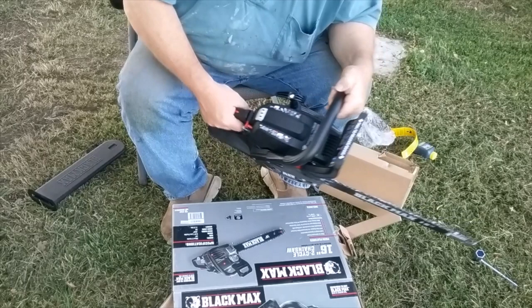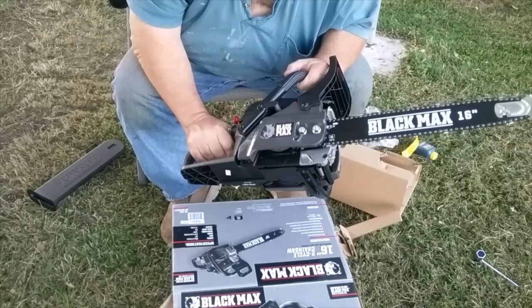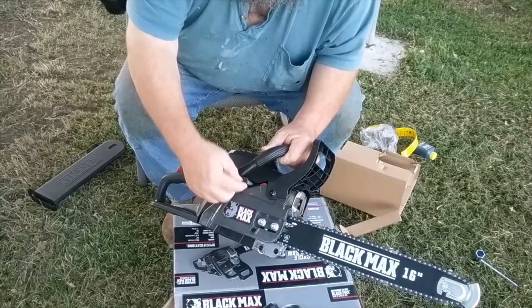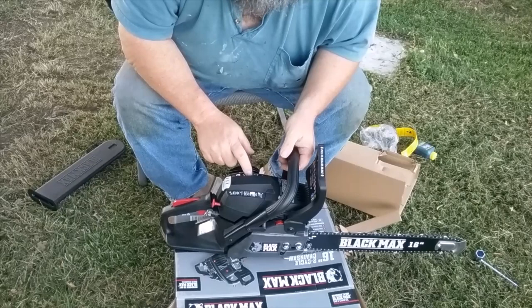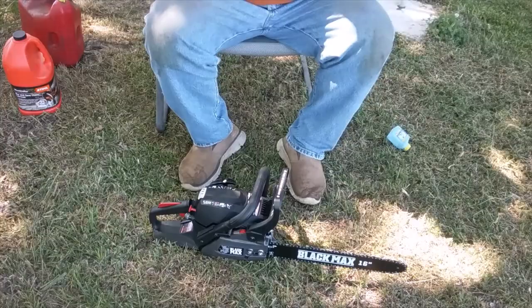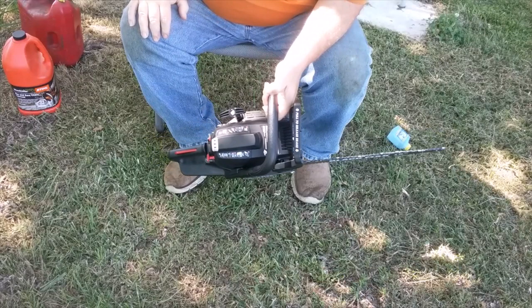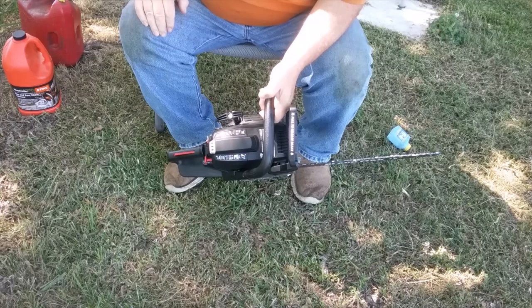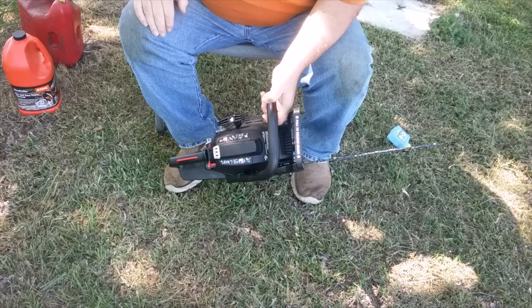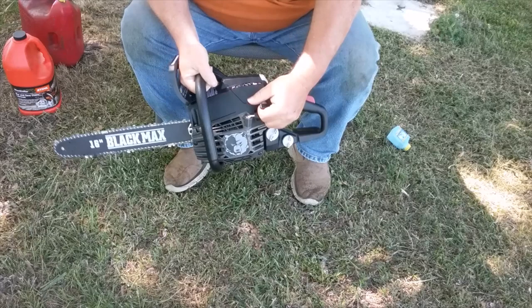It's got some heft to it — this is not a lightweight saw no matter what they say. There's a little spring right here which I'm going to guess is part of the anti-vibe system. I don't have gas mixed up yet. After reading the owner's manual, it does say to use synthetic oil in your gas, which is good to hear. I've been using Stihl synthetic two-cycle oil for years and I've loved it.